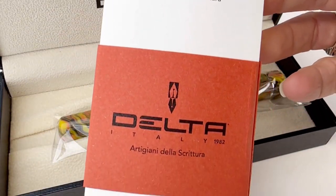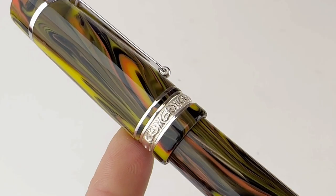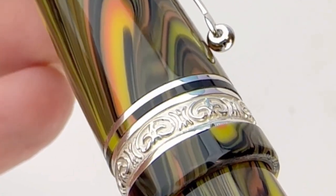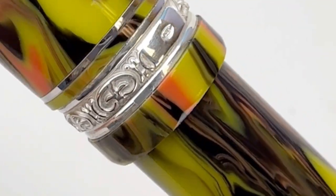The Delta pens have been coming with really nice packaging — it's very clean and simple and it's branded with the Delta logo. They do protect the pen with a nice snug box and that plastic lining, and it does come with some branding material inside for you to learn about the company.